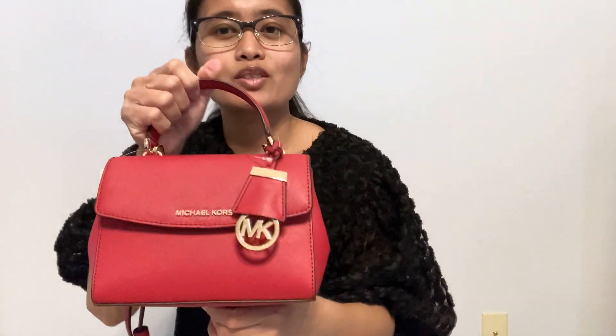So that's it guys! This is again the Michael Kors extra small Ava. Thank you for watching.